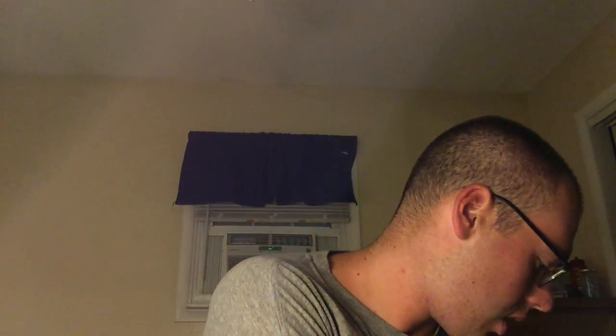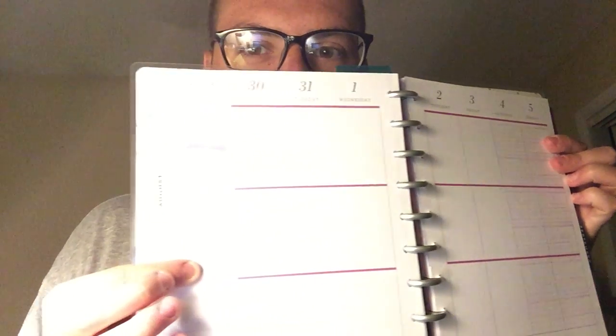Next for my planner — this semester I'll be using this Happy Planner. The weeks are laid out vertically. If you want a more in-depth review and details on how I'm going to use this planner, let me know in the comments down below.